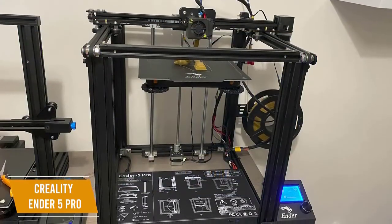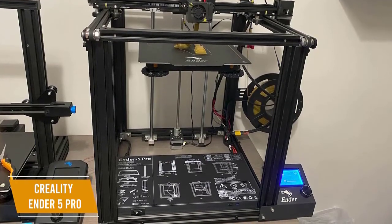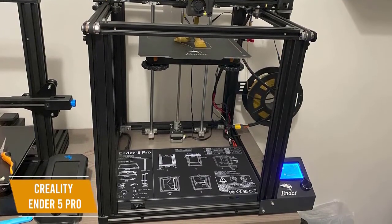The Creality Ender 5 Pro is the best overall budget 3D printer I can recommend. It's easy to assemble, has an upgraded mainboard for precise and quiet performance, and prints very detailed models.